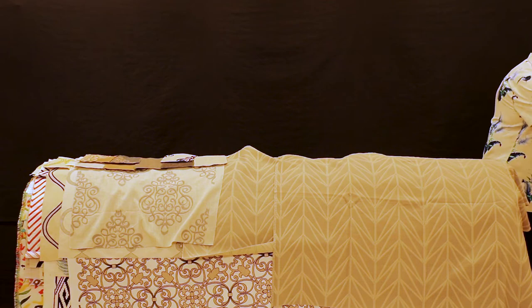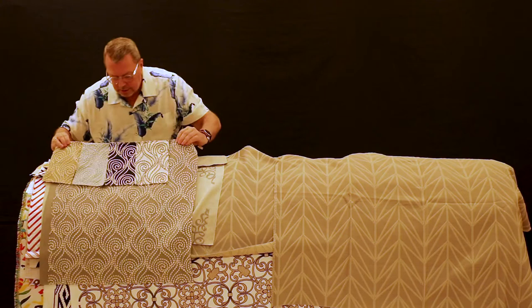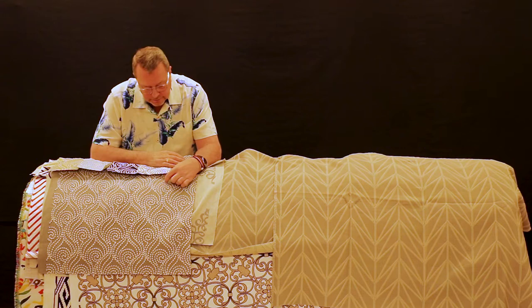This is called Swirl Away. This embroidery technique we're starting to see a lot more: fine yarns that have just been tacked down instead of completely embroidered, so there's some relief and a little movement to it.